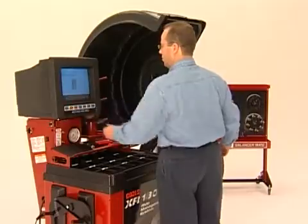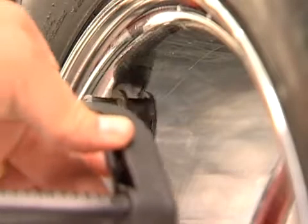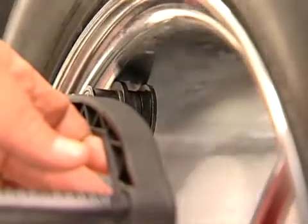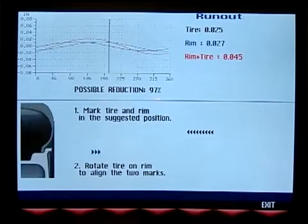You can then run a simple test to see if it can be corrected. Place the A&D arm on the inside wheel rim near the outside edge and hand rotate the wheel one revolution. The video screen lets you keep track of your progress. This process measures the rim runout.